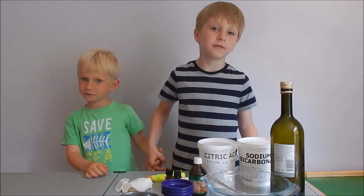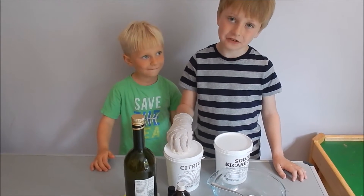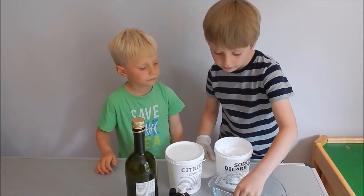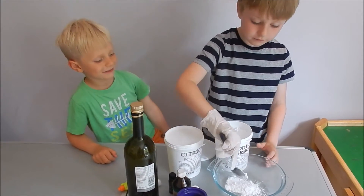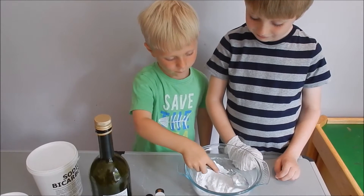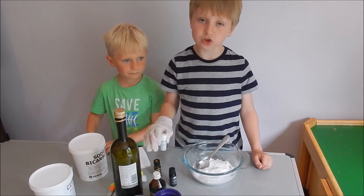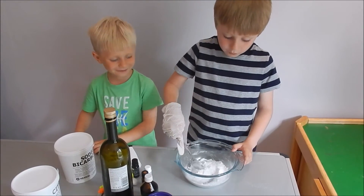We call them sunny summers. I'll put my glove on, and that's because citric acid is a weak acid but it can still sting your skin. I'm going to have three spoonfuls of sodium bicarbonate and one spoonful of citric acid. Now that the mixing is done, I'll add seven drops of mandarin oil, three drops of nioli oil, and one drop of lavender oil.